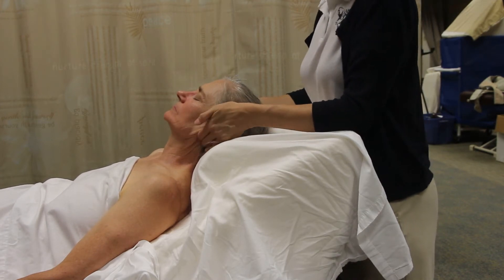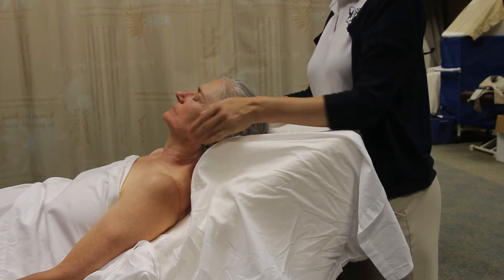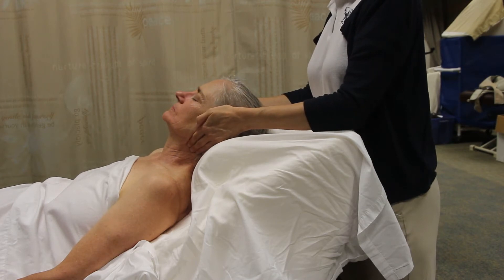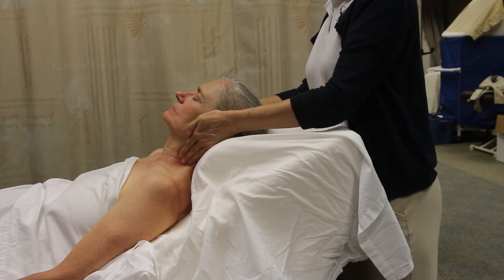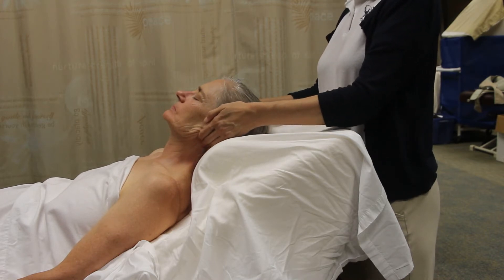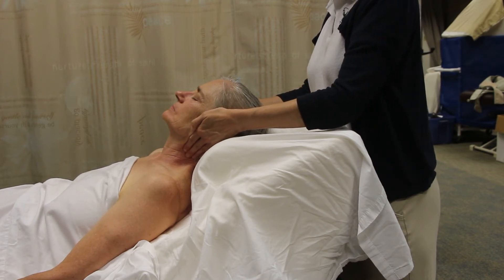For the myofascial technique, I'm sinking in just below the ears without lotion, using about three fingers. Once you sink in, you imagine dragging the tissue down toward the shoulders — it's a really slow movement. You're not trying to do deep work here because you're working with superficial fascia, so just a nice slow movement. I'm probably at level two to two-and-a-half pressure.